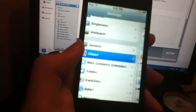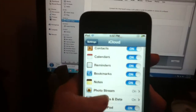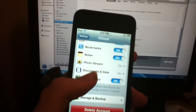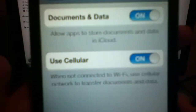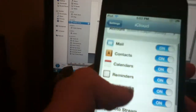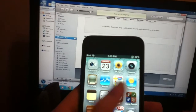I bet y'all have been hearing that the iPod Touch 5th generation might receive 3G connectivity. This right here proves it — if you go to Settings, iCloud, then Documents and Data, there's a toggle that says 'Use Cellular.' It reads: 'When not connected to Wi-Fi, use cellular network to transfer documents and data.' That sentence right there proves that there will be a 3G iPod Touch coming out.